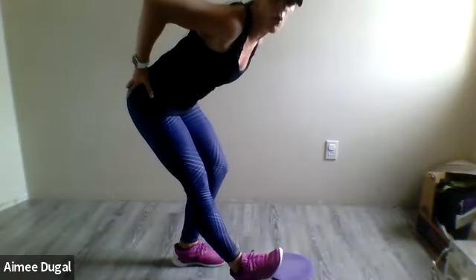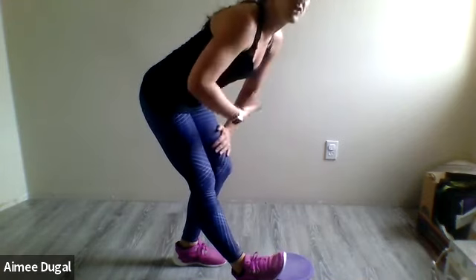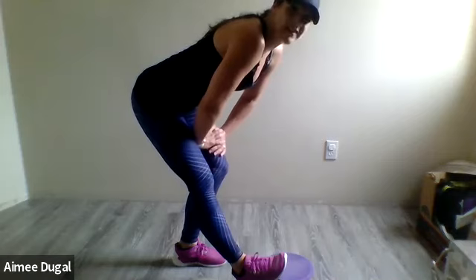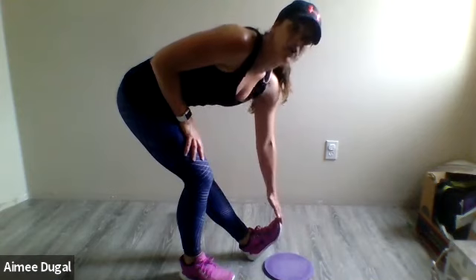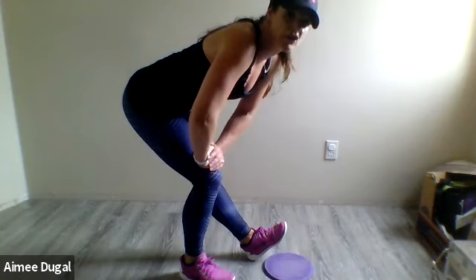And that is it — nice job, you guys! Cool it down. We did lots with legs, so get into that same position as we did for the hamstrings and hold it here now. Pull down on the opposite leg — breathe in and out, let's get that heart rate down. Switch to the other side, push those hips back, reach towards that ankle or foot and pull it towards you to get your stretch into the calves and hamstrings.